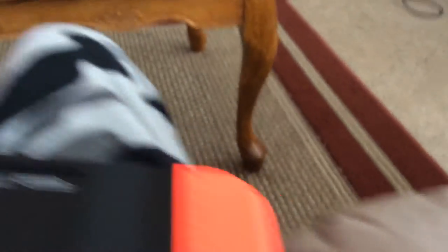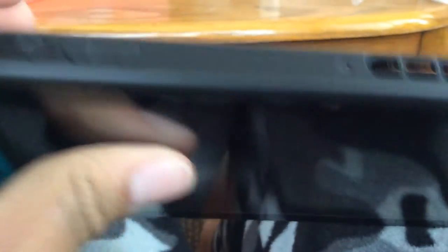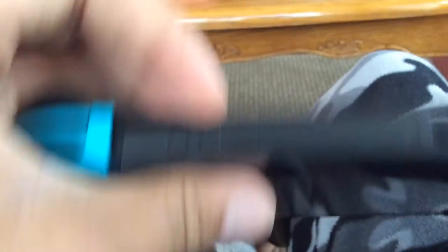I didn't do a Wii U video — I wasn't on YouTube at the time. It's always zoomed in; it's zoomed out as far as I can get it. There's the game slot, that's where the game goes in. Oh, the power button. Close the door mom, I don't want to get a copyright strike — that's WMG. Yeah, let's turn it on.